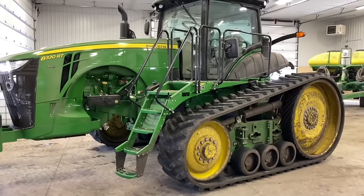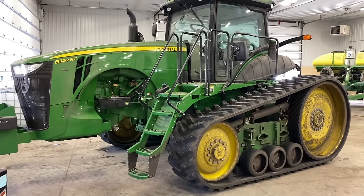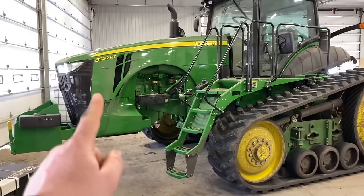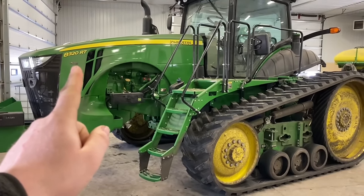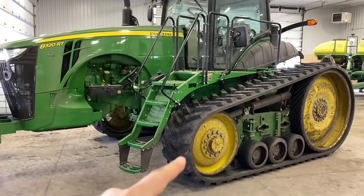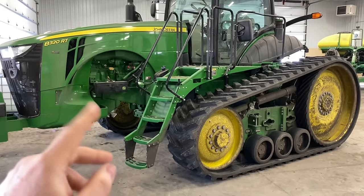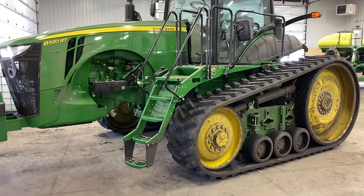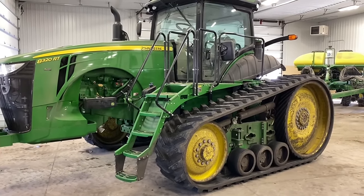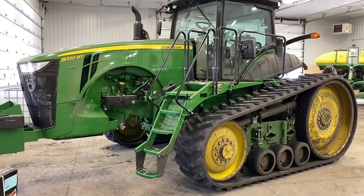Here we've got the beast that's going to be pulling this high-speed planter. This is a model year 2018 John Deere 8320 RT. The 8 means it's an 8 series tractor, the 320 means 320 horsepower, and the RT means it's a track machine. If it has wheels it's an R, two tracks it's an RT, and four tracks it's an 8RX.